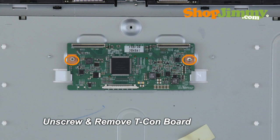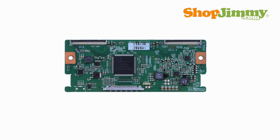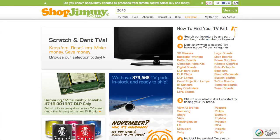Unscrew and gently remove the board from the chassis. A partial part number for this item can be found printed on a label. Search your partial part number on ShopJimmy.com to find a compatible replacement.